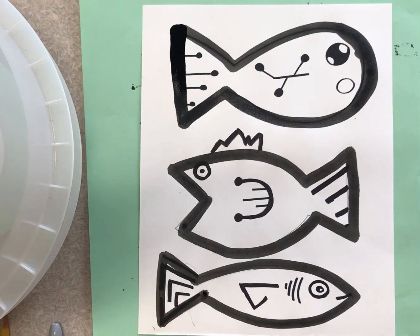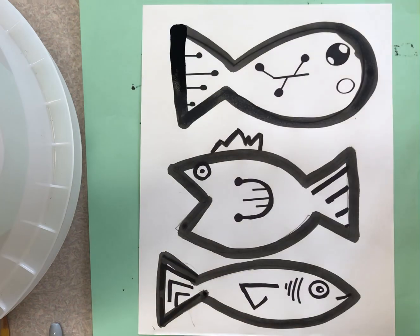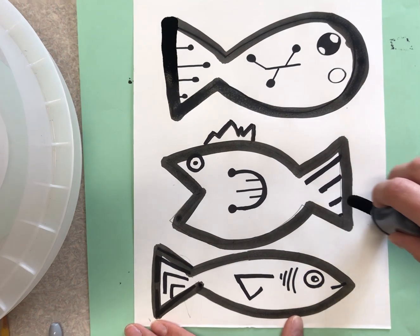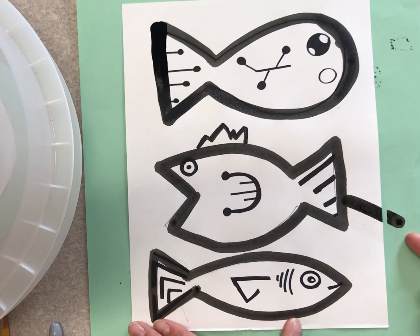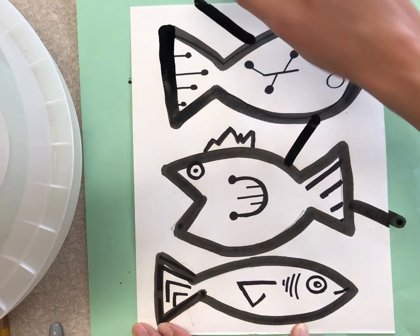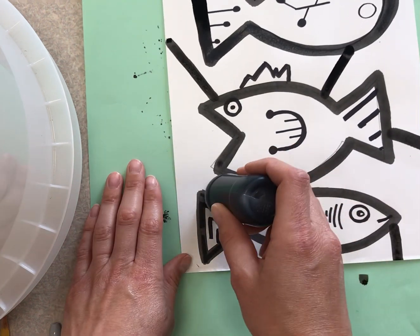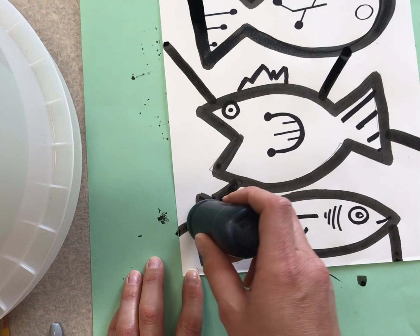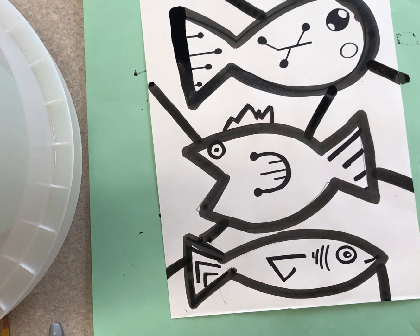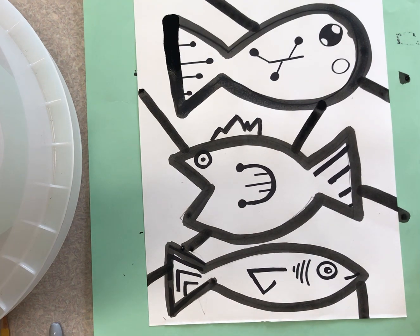Now let's break up our background. We're going to create about seven lines that break up our background, and you can do them however you'd like — you can have them shooting out from the fish to the edge. So that's one, I can do one in between fish, there's two, three, four, five, six. Maybe this one goes through this fish kind of like that, makes it look like the fish is overlapping. And one more — seven. You could do a few more, but please keep it to maybe seven, eight, or nine lines. Now we would let this dry.